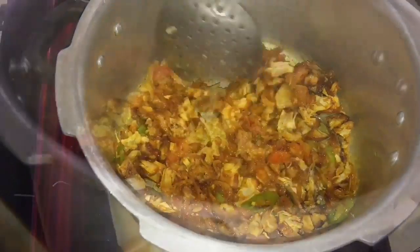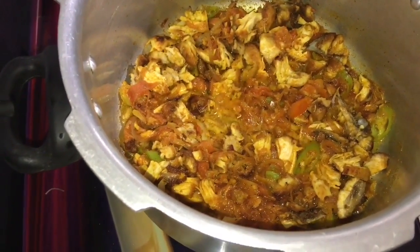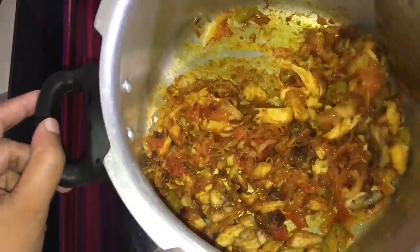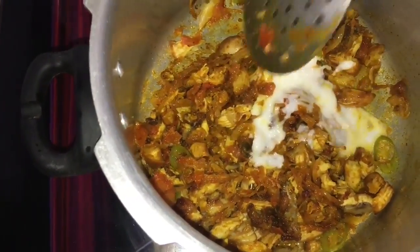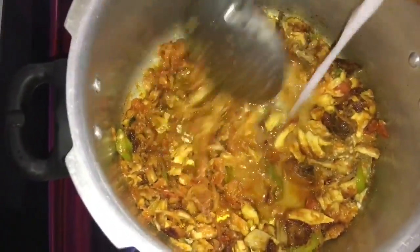I will stir it for 3 minutes. Then I will add the ingredients. Add 1 tablespoon of the ingredients and mix well. Add a little mayo in a cup as well.